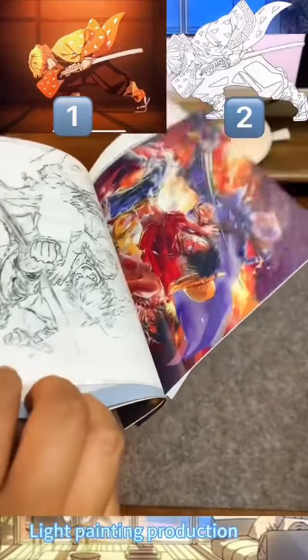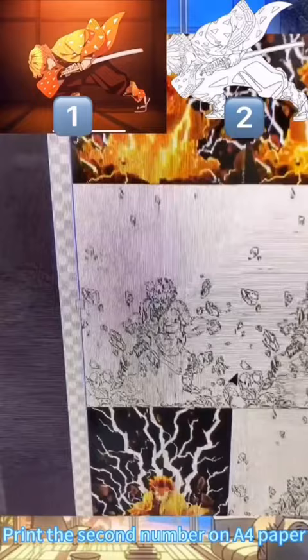Light painting production: print the first number on film paper, print the second number on AC paper, then print the desired size.